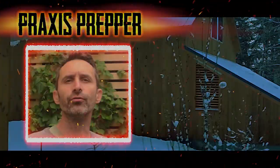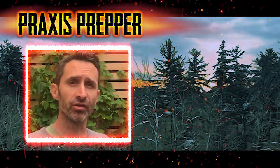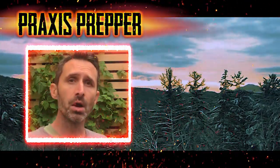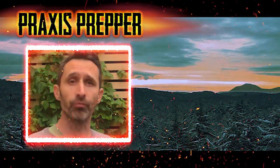Thanks for watching. YouTube Preppers, if you'd like to see how we built this greenhouse, I have a playlist down in my playlist section that you can check out. Here's a link to it over here, where I show you step by step, day by day, everything we did to put this greenhouse together.